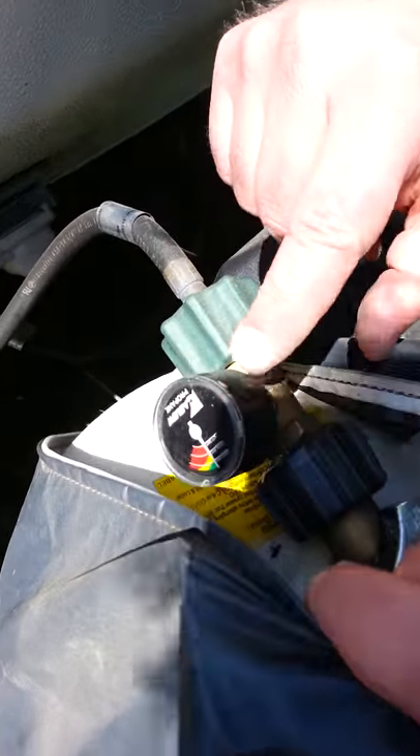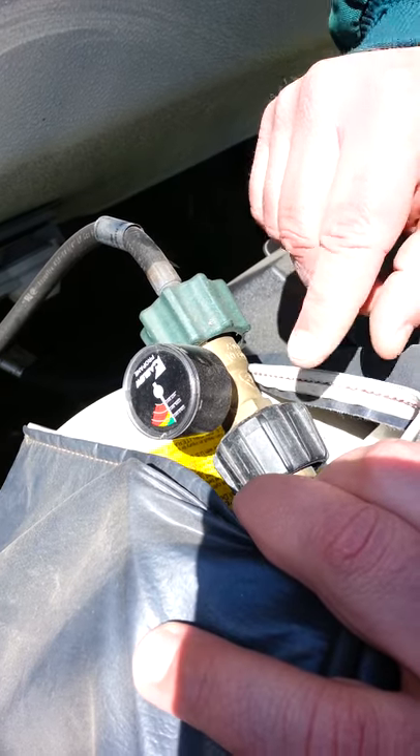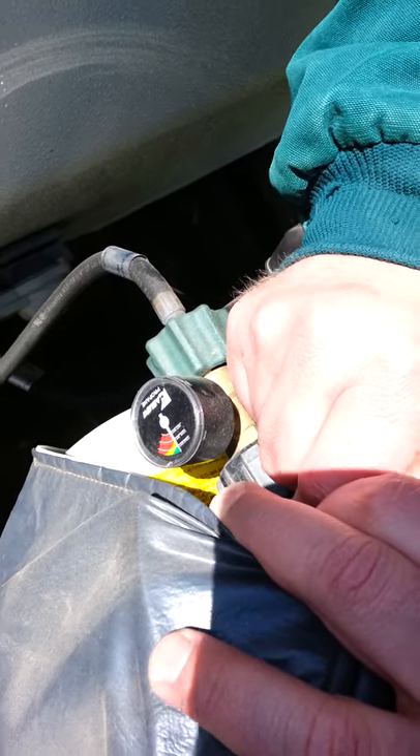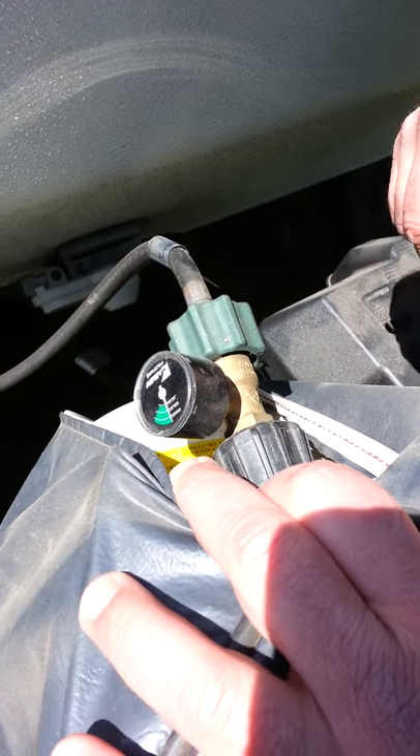This measures how much gas you have in the tank, and it can depend on how warm or cold it is. We're going to turn it on real quick and you can see it's totally green, so we have plenty of gas to run.